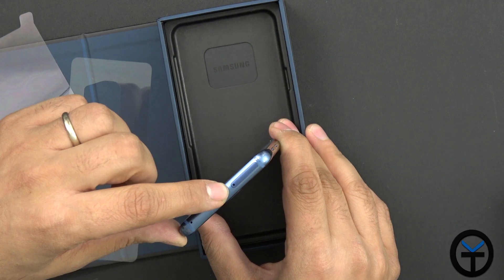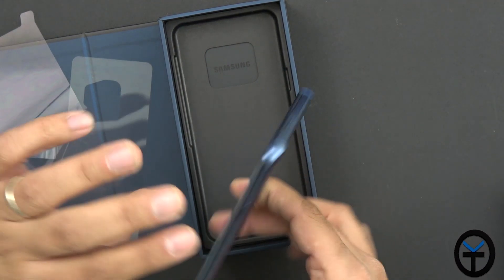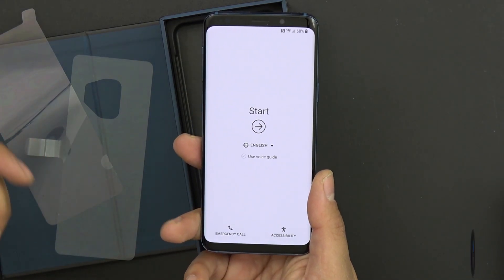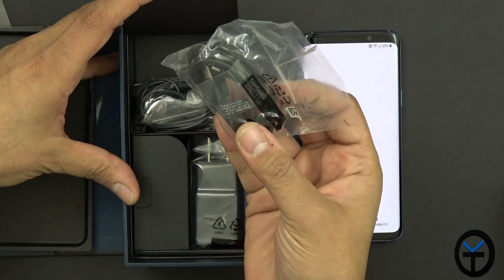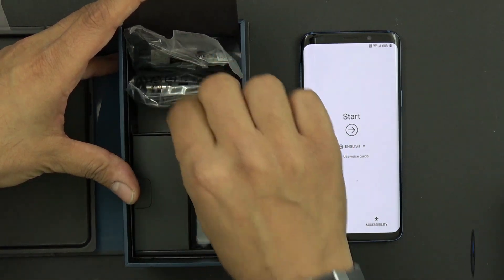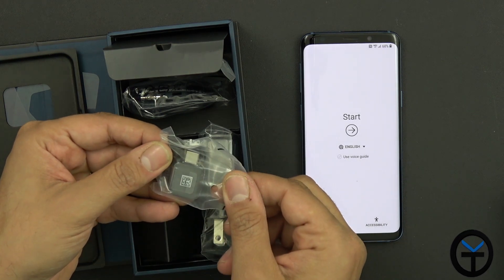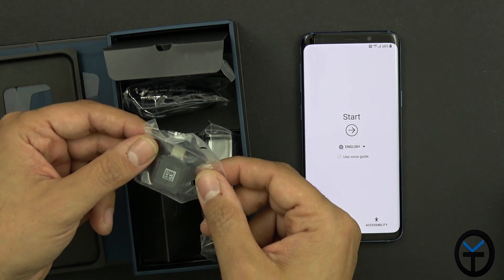On the top, the SIM tray houses not only your SIM card but your SD card option. This is the Snapdragon 845 variant — there is going to be an Exynos version, but for the US on Verizon, this is the device we're going with. Also included: USB Type-A to USB Type-C connector, AKG-tuned headphones, and a Samsung charger. There is also the USB Type-A to USB Type-C OTG adapter for transferring data onto the device using Samsung Smart Switch.